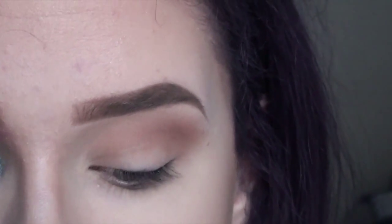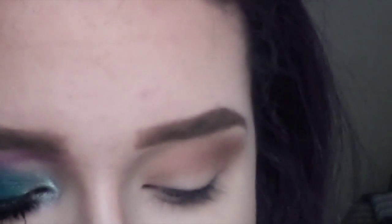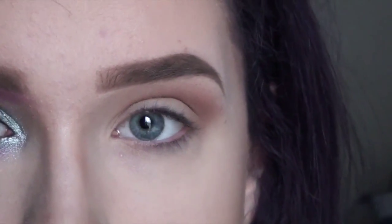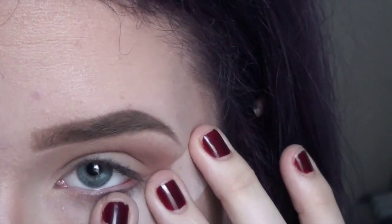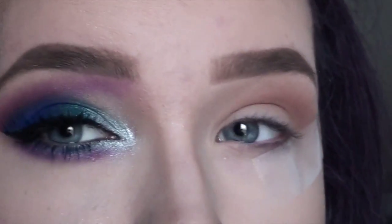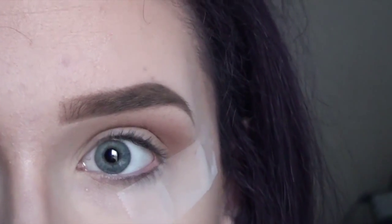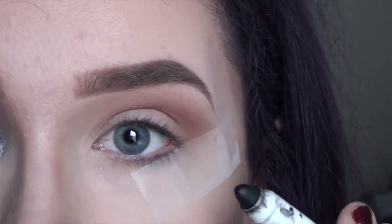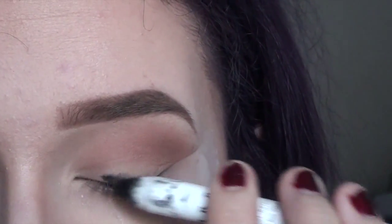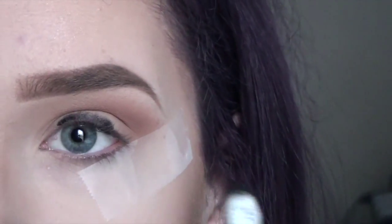Now that I have got the transition shade down, I'm actually going to take some tape just so that way we can get a really sharp line. This will also help catch any fallout since I've already done my face makeup. Now I'm going to put my base down — I decided to apply a black base just to make the jewel tones stand out really well. I am using NYX's Black Bean for this.